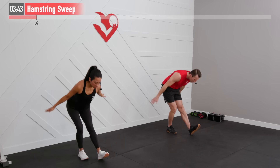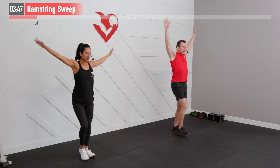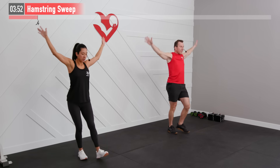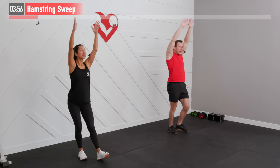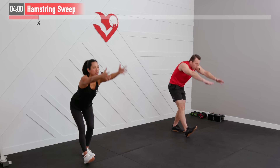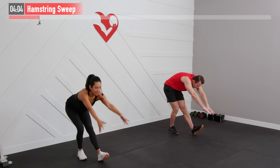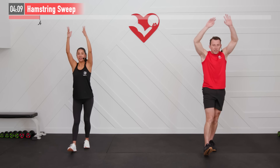Don't turn this into a squat — we want to hinge at those hips. It's almost like we're trying to touch our glutes to the wall behind us every time we hinge. Don't turn this into a workout either — this is a warm-up pace. A lot of work is coming and this is just preparing our bodies for it. Five, four, three, two, one, and zero.